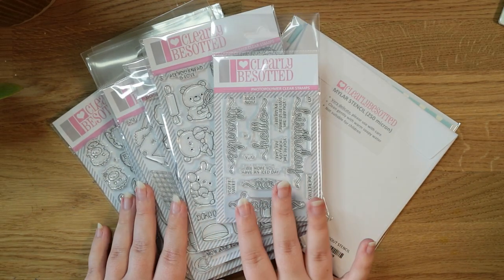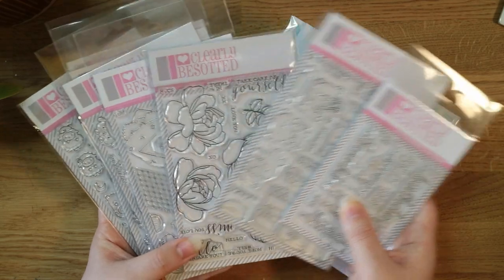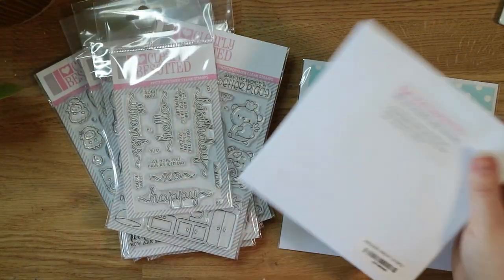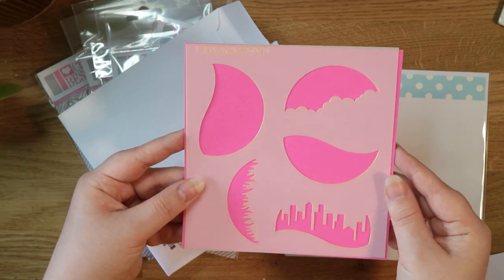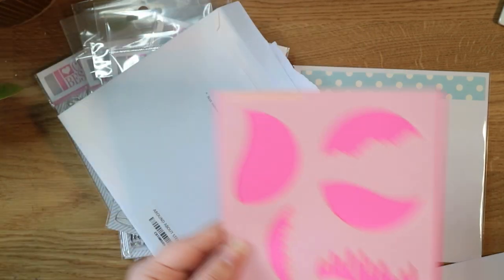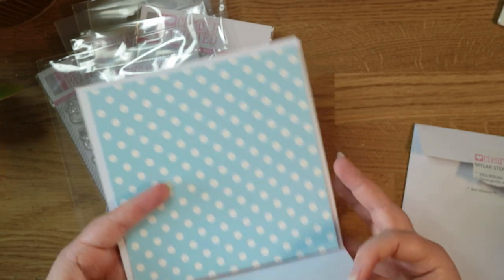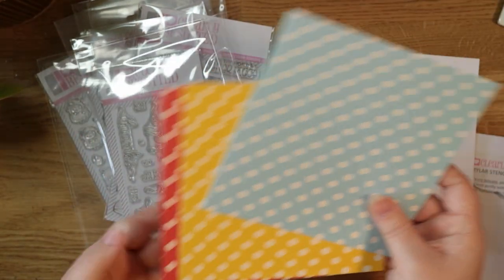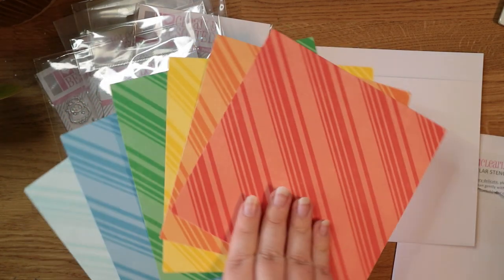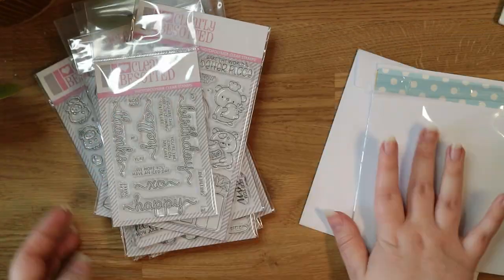Next I'm sharing the Clearly Besotted release from the beginning of March. As usual I got the full bundle — all the stamp sets, the papers that come in the bundle, and the stencil. This is the Clearly Besotted 'Around About' stencil with cute little round elements to build a little scene. Also in the bundle are six-by-six papers in a colour scheme to inspire you for the month — this month has big polka dots on one side and stripes on the other, a really fresh summery theme.